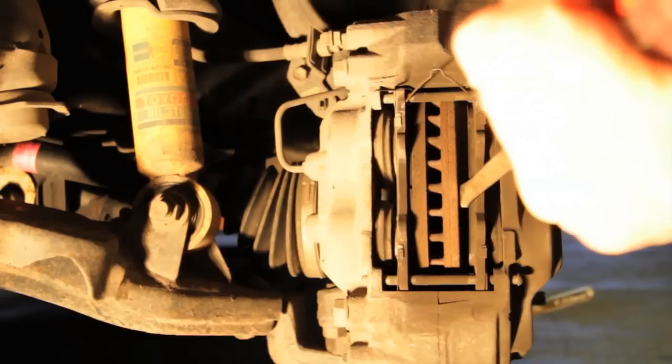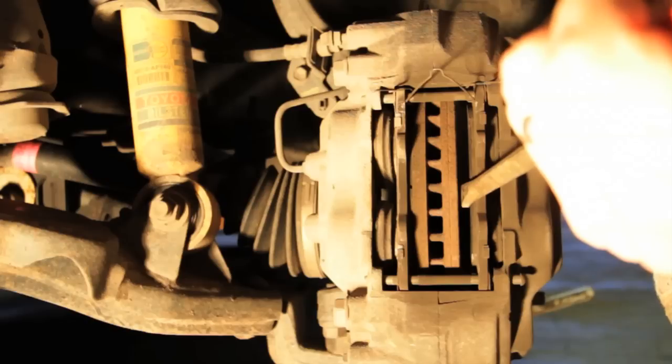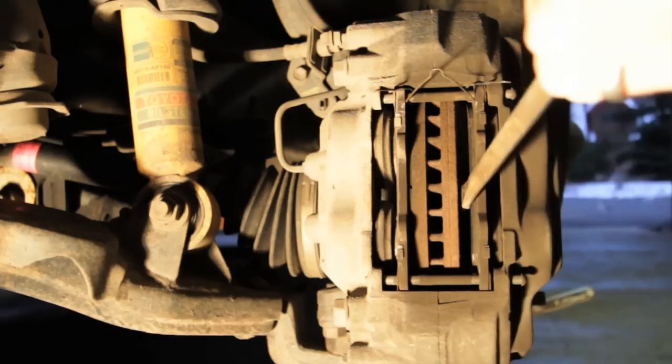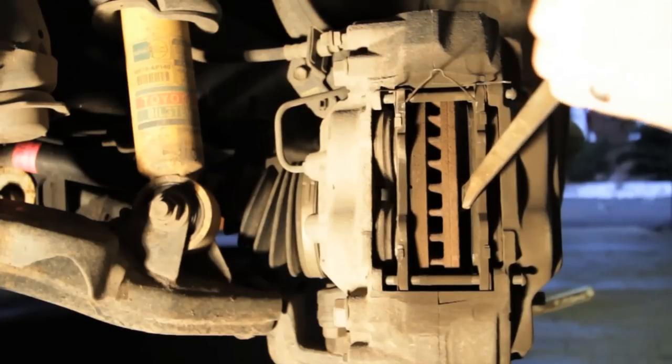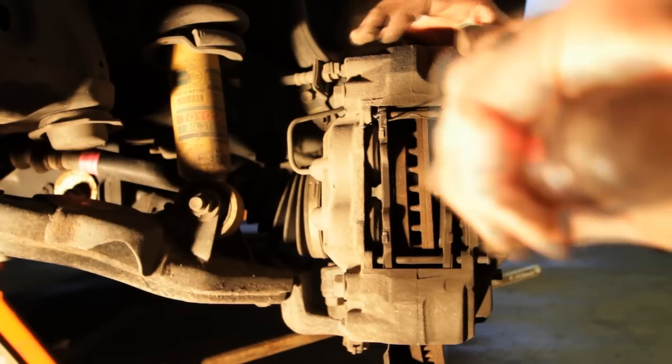I have the hood open and I can keep an eye on the brake fluid because you don't want to overflow it. I'm going to go up and take a look — we're doing good. Now that the pistons are compressed, make sure you get them all the way in because the new pads are going to take up a lot of space.